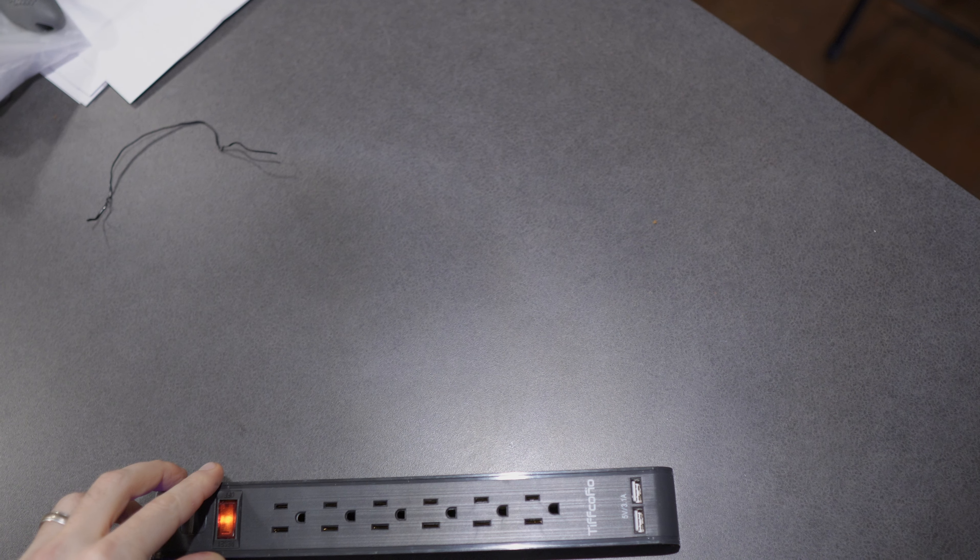Let's go ahead and plug it in and see if this glows. Okay, so it does in fact glow when it's turned on.